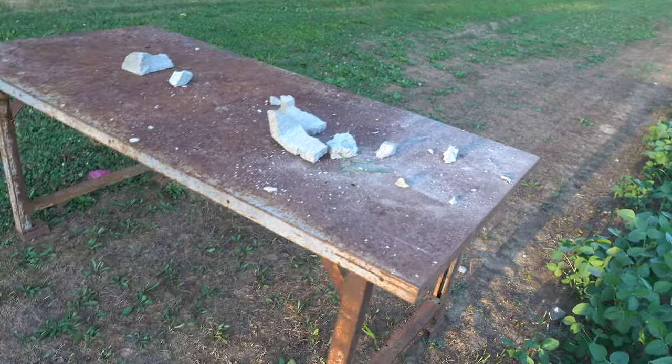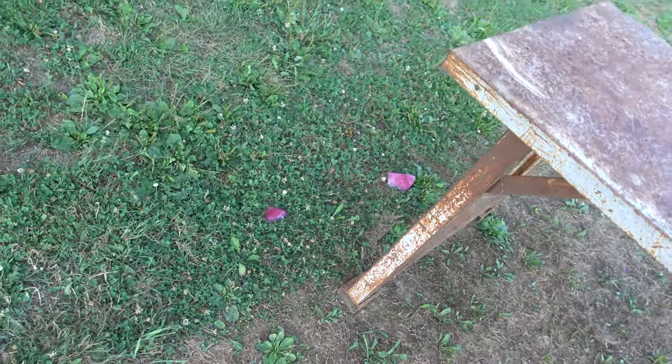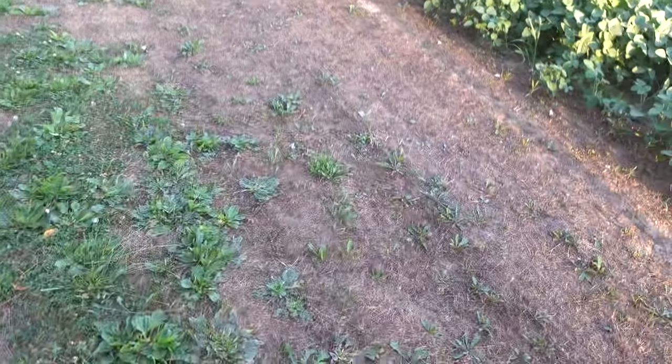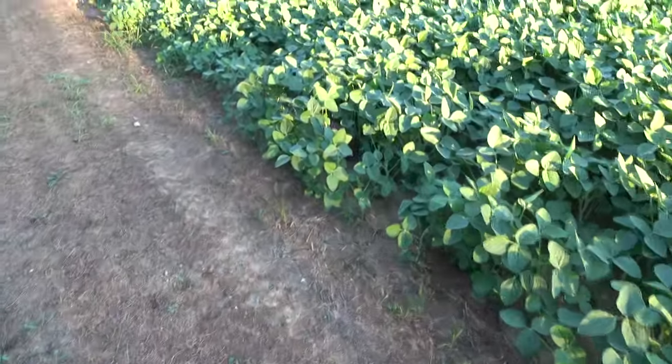Here we are down at the table. There's what's left of our cinder block. We got pieces of the bowling ball over there and back towards the truck. Let's see where the ball went. Ball went over here, let's check it out.